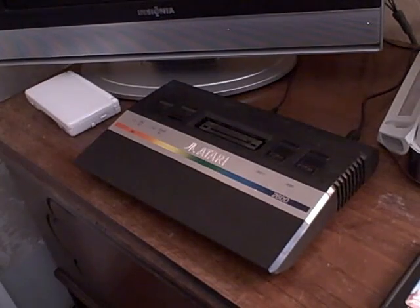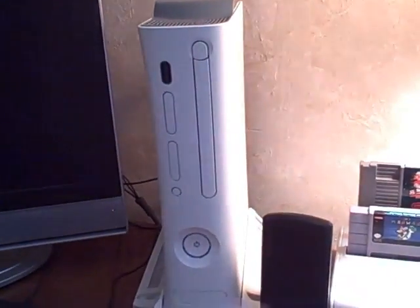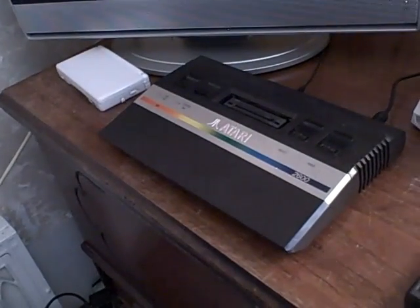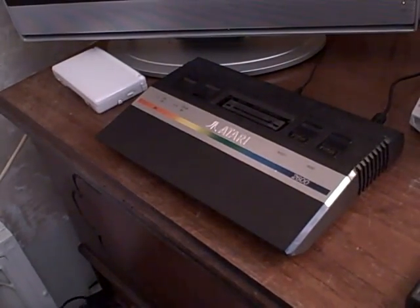A pro of the Atari is that it is a wonderful system and it lasts the longest of any system — even better than a lot of modern systems. I've heard from people that it does last quite a bit longer. Alright, now that we've reviewed the actual system itself it's time for the controllers.